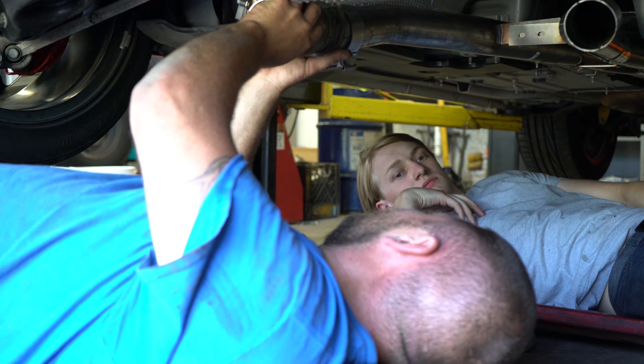Before we tighten up everything and put all the rest of our clamps on, we're just checking the clearance and the tip placement. Still getting it into place, but it looks pretty good. It fills up the whole rear diffuser really well, and the black tips are sick.